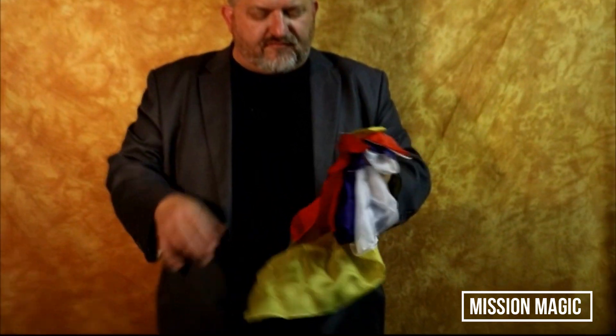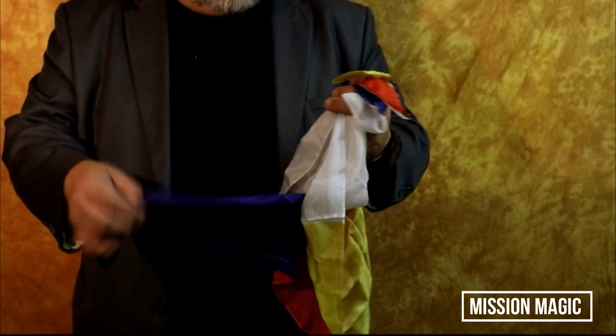The Four Square Blendo. It's a great effect. You start by showing them four silks: a yellow, a blue, a red, and a white.